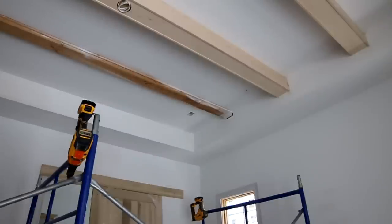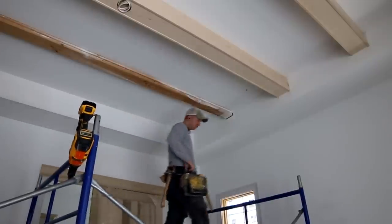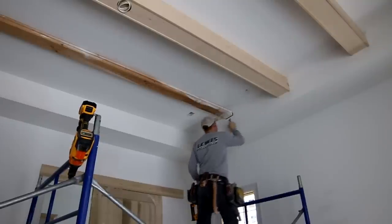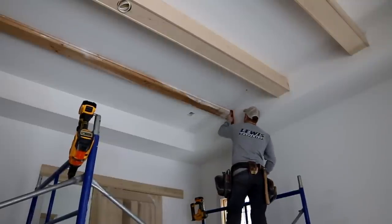I do apologize — in the video you're going to see me jumping forward and backward a little bit in the process. I am a one-man installer and video production crew so it's hard to get all the shots in the right order. Also, a lot of times drywallers leave ridges of drywall mud that need to be scraped and cleaned off prior to beam install, so that's what I'm doing here.